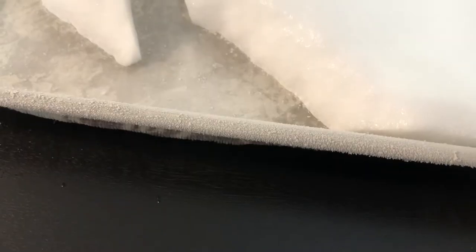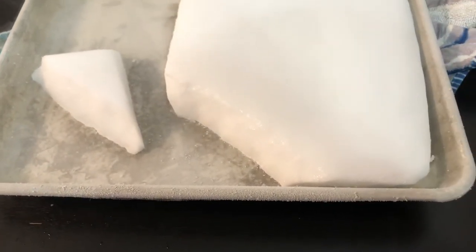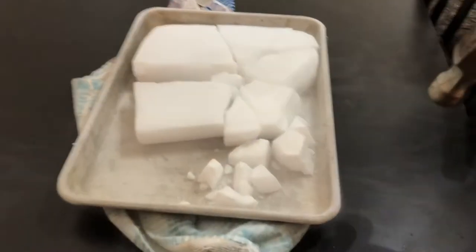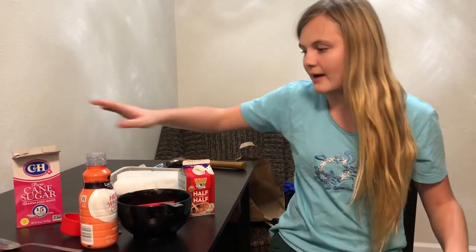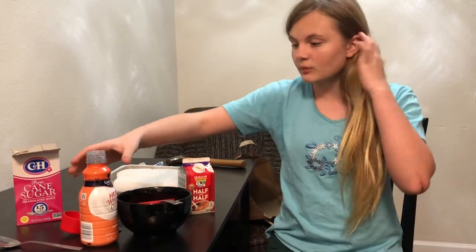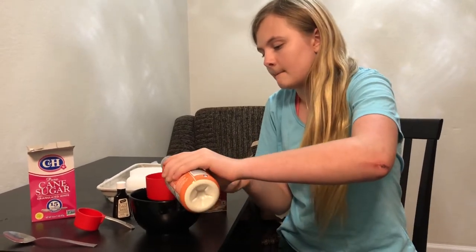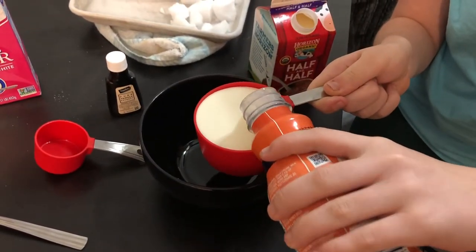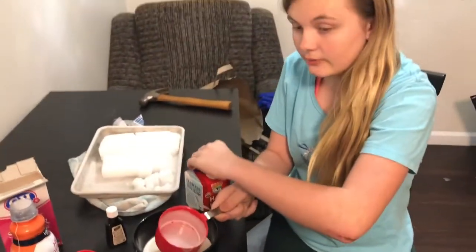So let's get started. Now we are going to make the base of our ice cream. We have heavy whipping cream, half and half, cane sugar, and vanilla extract. So we are going to pour in a full cup of heavy whipping cream — okay, pour that in — and then a full cup of half and half.